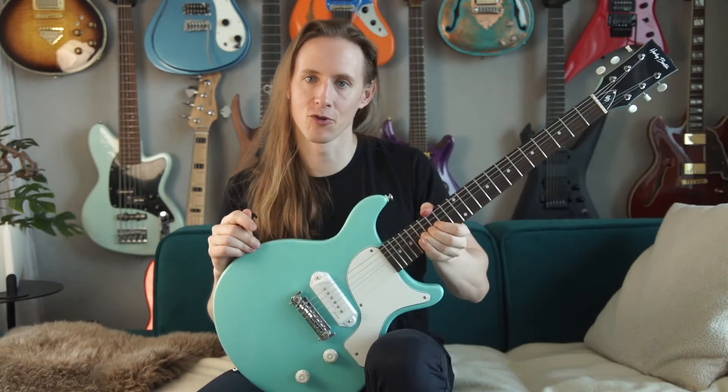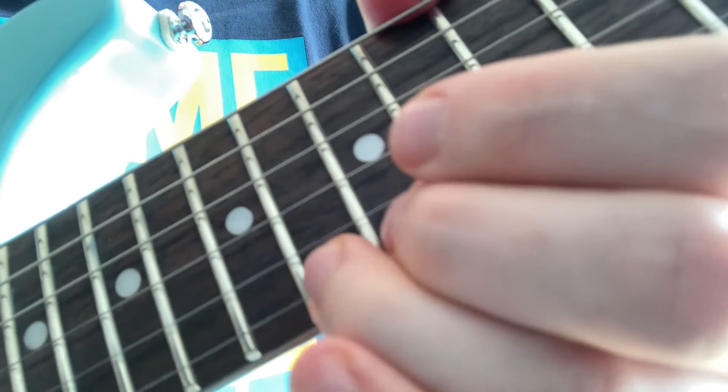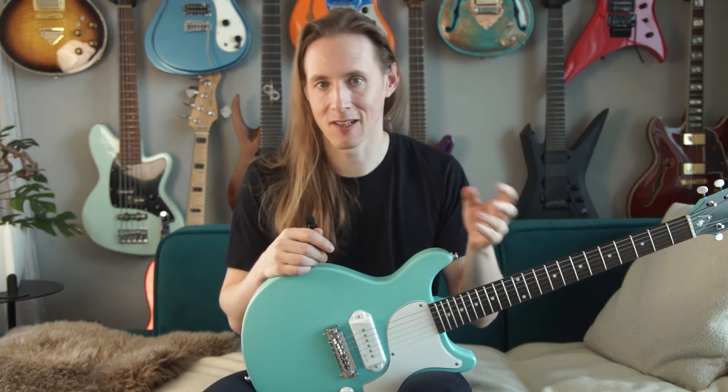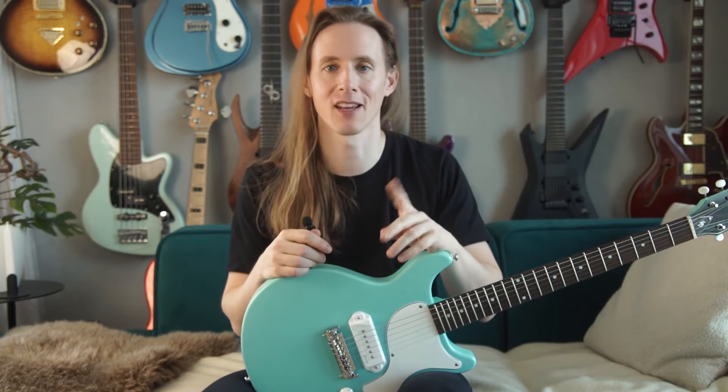Problem number four is that the frets need polishing. For example, when you do a bending the frets feel a bit rough — just listen to how scratchy they are. But this will go away by itself by playing the guitar a lot, or of course you can polish the frets with a Dremel and then they will get really shiny.